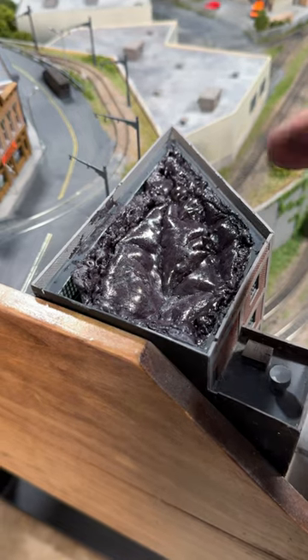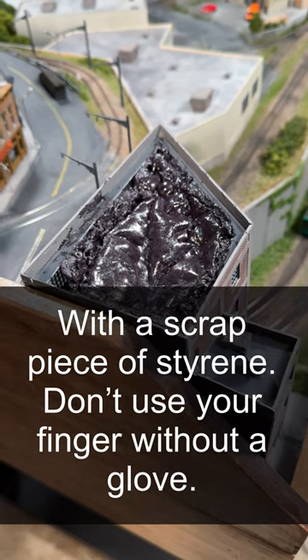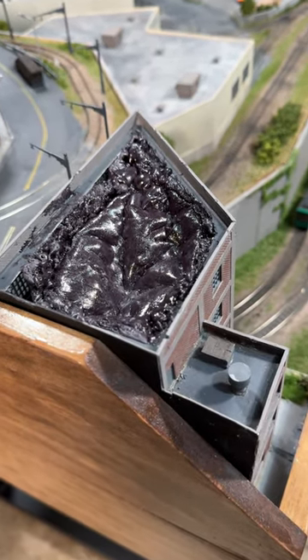Because this foam expands, I had to keep pushing it back down so it wouldn't expand out from the entire structure. Because it's mostly air, as it expands, you can kind of keep pushing it back in.